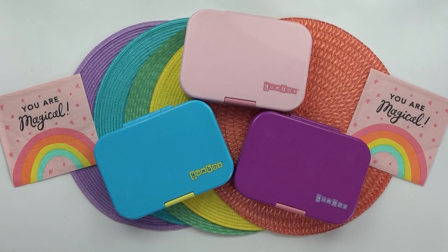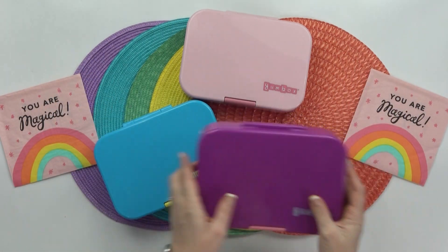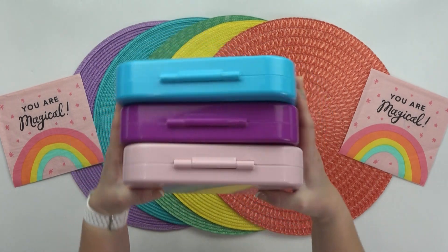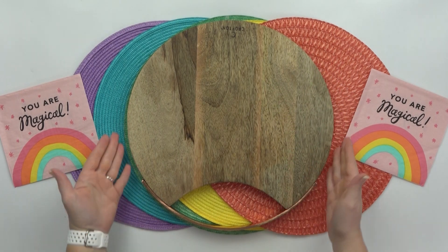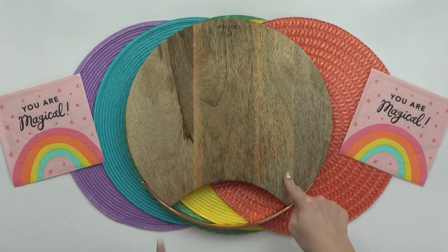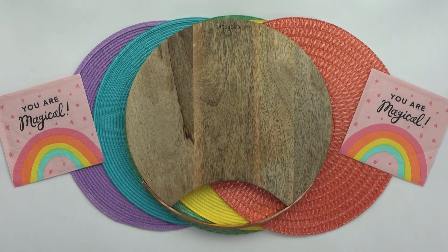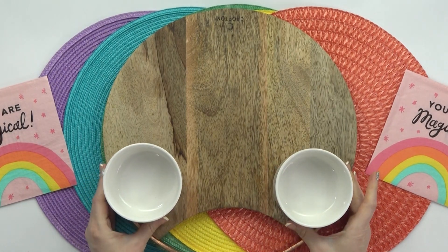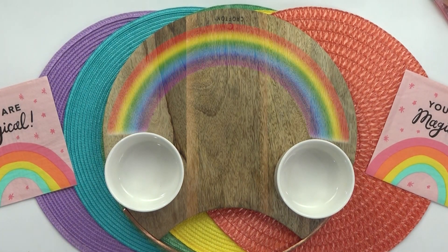Hey guys, today is Thursday, and I know you're probably wondering what happened to Wednesday's lunch. We ended up doing something really special for yesterday's lunch, and I'll share more about that later. For today, I decided to do something a little bit different — instead of making each of my kids their own individual lunch, I'm gonna go ahead and make a big lunch platter. I'm just gonna start with a nice round cutting board, and on either side, I'm placing little white containers as placeholders. My goal is to create a rainbow with lots of my kids' favorite lunch items.